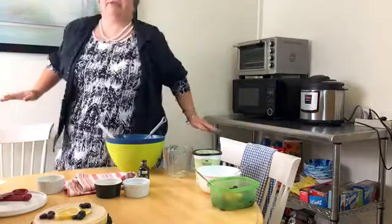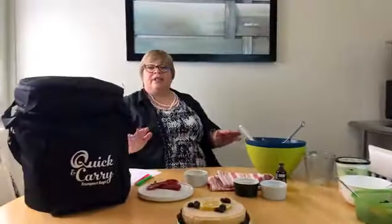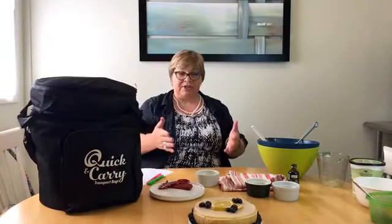I want to shout out one more time to Julie Han — thank you Julie for your delicious cake recipe. Julie can be found at instantlydelicious.com and she has a lot of delicious recipes on her blog, and that's where I found this and a couple others that we're going to try here at Quick and Carry. I also want to shout out to all the people here at Quick and Carry who help with and eat all the good food that we make.